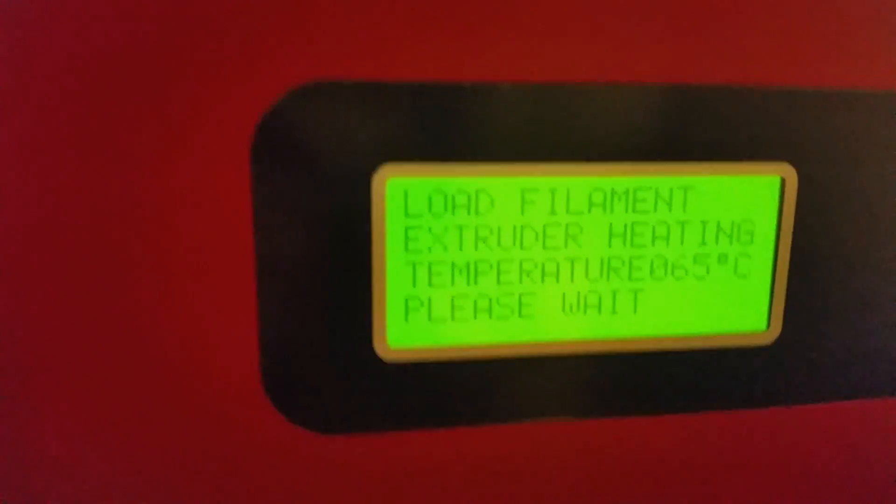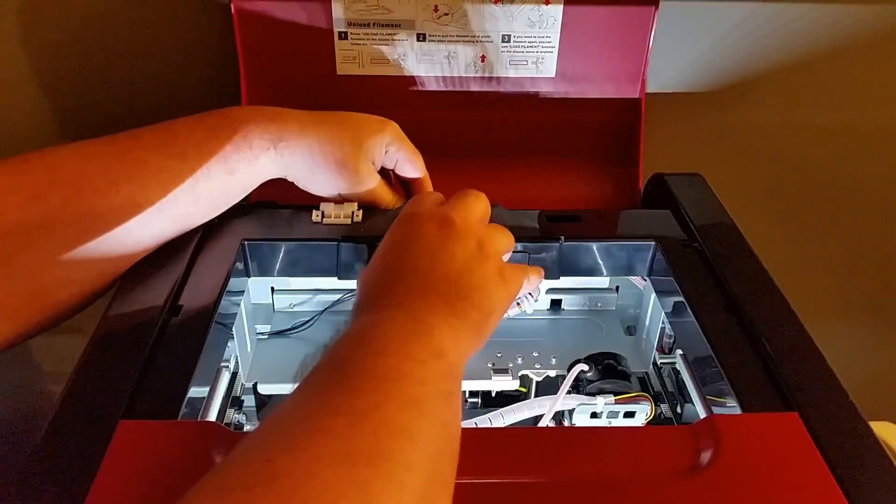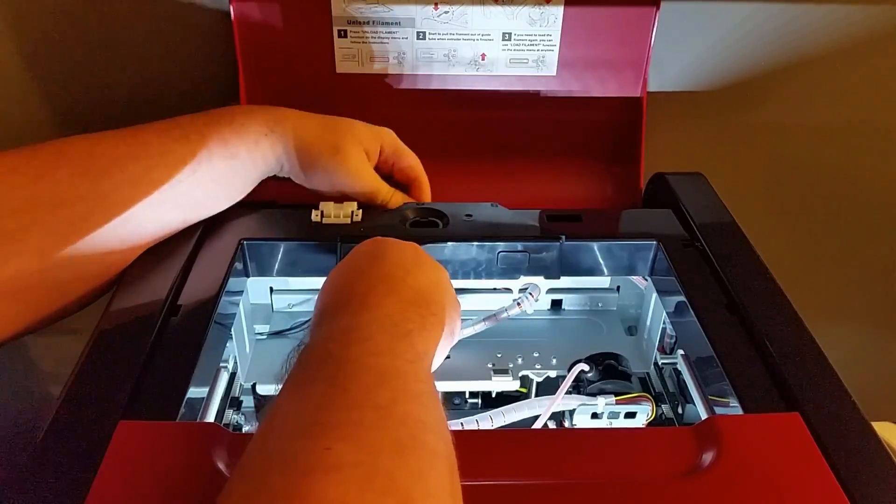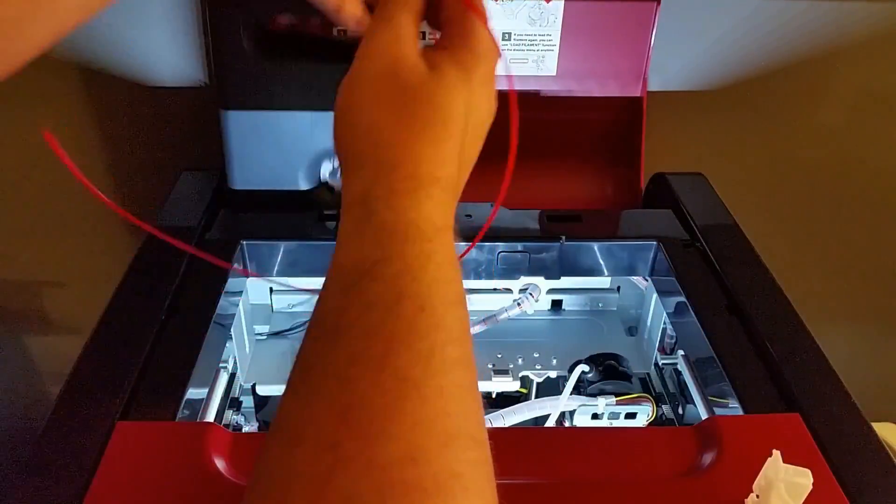It has a small LCD screen on the front with a couple of buttons to navigate it, as it is not touchscreen. This printer uses proprietary filament cartridges only sold by XYZ Printing, but there is a hole in the back that allows other filaments through so you can use third-party filaments. There is no SD card reader available to use. There is also a $200 USD upgrade for the laser engraver — if you get the normal printer you can upgrade it later, with an easy exchange system to swap out the extruder for the laser engraver, with supporting software included.